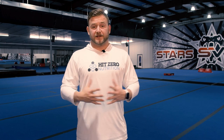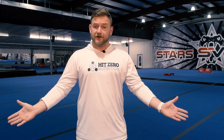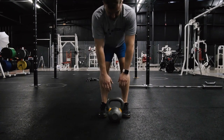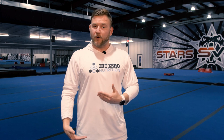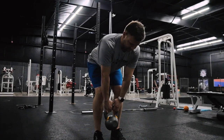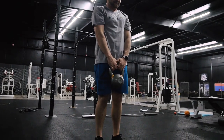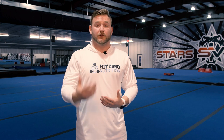Additionally with the sumo deadlift we can also work on what's called an RDL, or Romanian deadlift. It's a very similar exercise but instead of feet wider, we bring the feet in a little more narrow and keep the hips high, with legs not quite locked out but a little more straight than a standard deadlift. From here we send the hips back, grab the weight, and stand up aggressively shooting the hips forward. We should feel this mostly in the glutes and hamstrings with a slight bit in the lower back muscles, but it should not be overloading the low back.